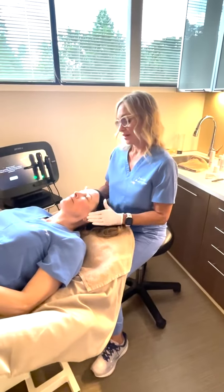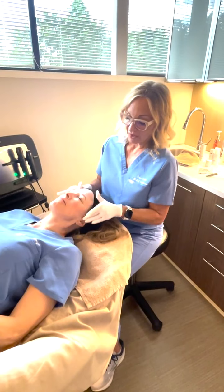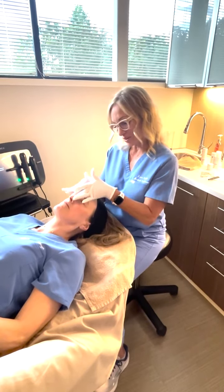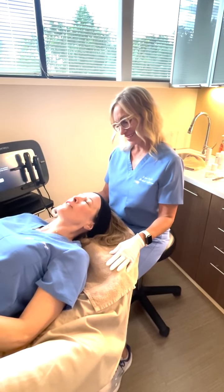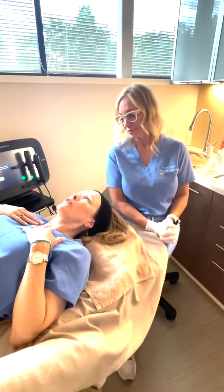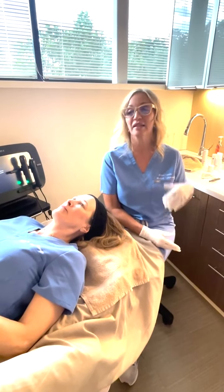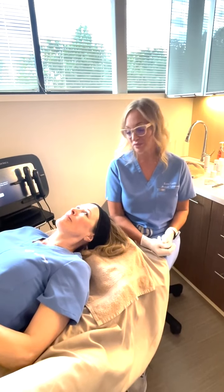We just finished up the lymphatic massage. I've applied a nice hyaluronic acid moisturizer from the Skin Science line. What did you think? My skin feels wonderful and that was so relaxing — I almost fell asleep. It looks great. When can I do this again? You can do this in four to six weeks. In order to maintain the cumulative benefit of Glow 2 Facial, we recommend four to six weeks.